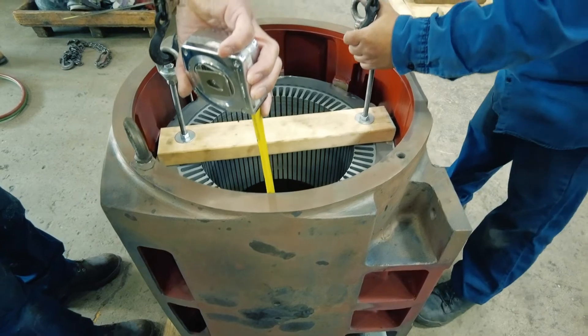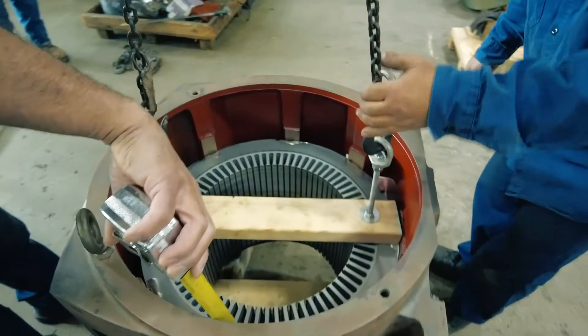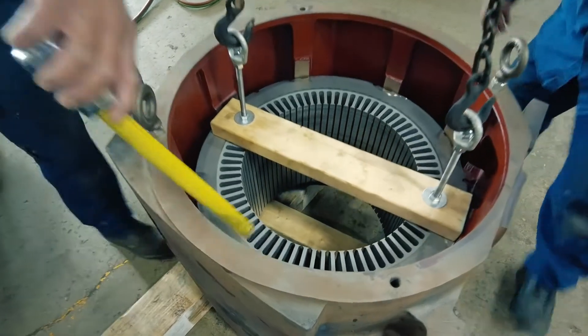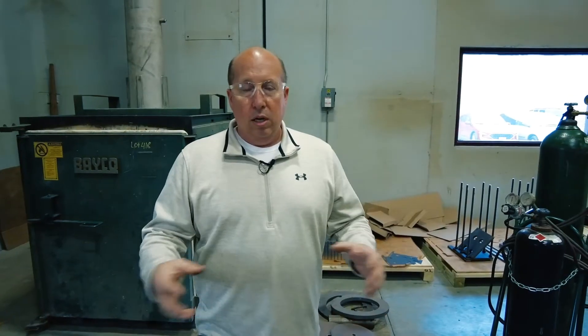There's a bit of calculations that our engineering team needs to do as far as heating up the frame and how long they need to heat it in order to get the press-fit clearance that we're looking for.